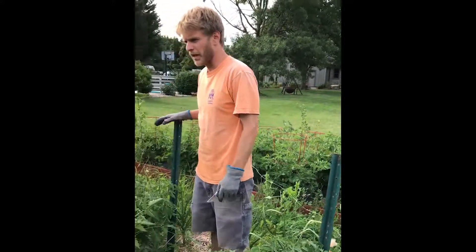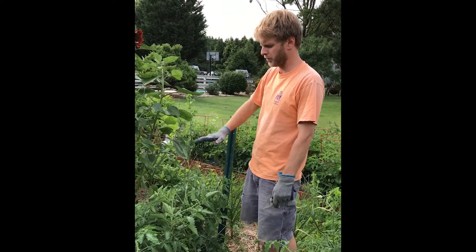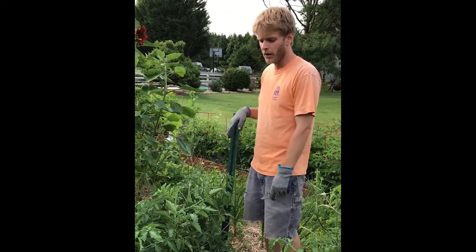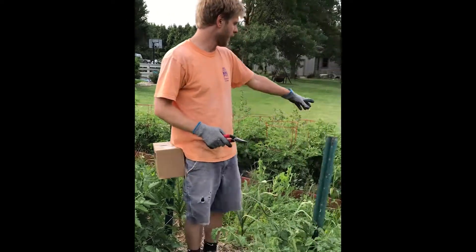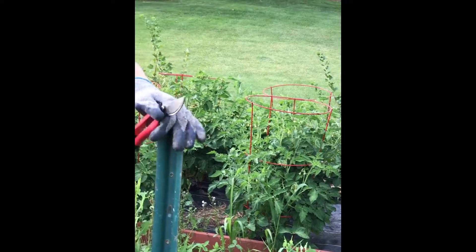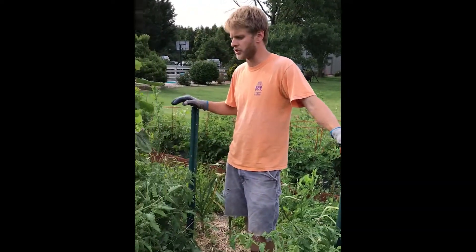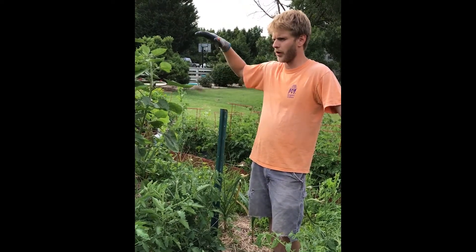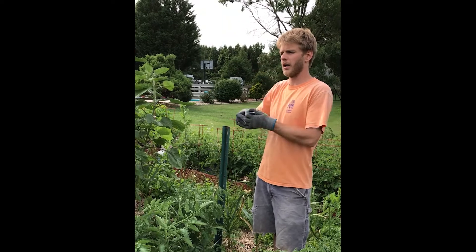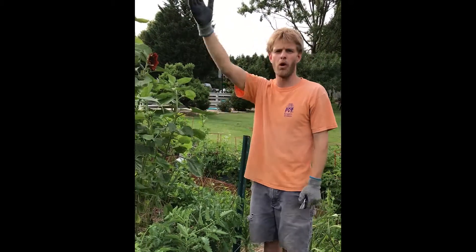With this method, especially since my stakes aren't very big, these tomatoes will grow up and I'll keep stringing them up to the top of the stake and then they'll probably flop over. A tomato in a cage is going to be able to stretch out and get really bushy, whereas a tomato that's strung up — especially an indeterminate that doesn't stop growing — it'll just keep growing and form like a tomato wall basically.